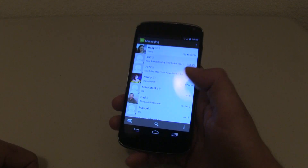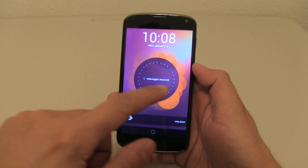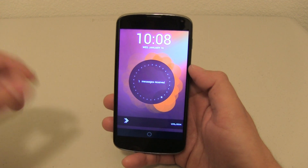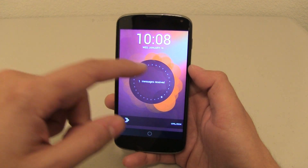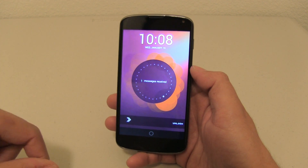It says demo. All I have to do is just go back. Now because I didn't open it, it will still save it as one message received. So it is a very intelligent system. When I do my how-to video, I will show you guys how to do that and how to incorporate other different types of messaging systems.